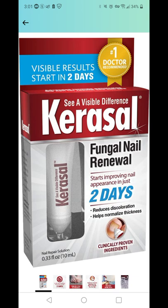Definitely try out the 0.33 fluid ounce first. After that, if you're getting close to finishing it and you're still seeing some residual effects on your fingernails or toenails, then in moderate to severe cases, you would have to continue this for three to six months.